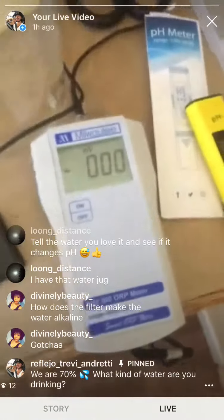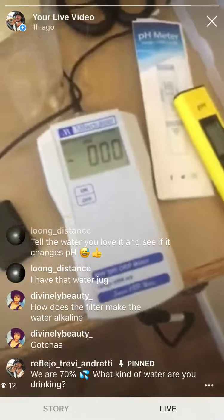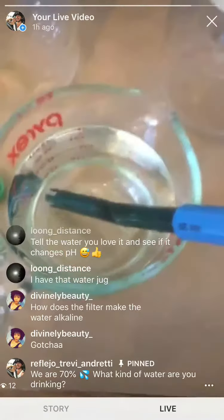The ORP meter — look at that, we're in the negatives! That's awesome — this is some top quality water. H2O at its finest.